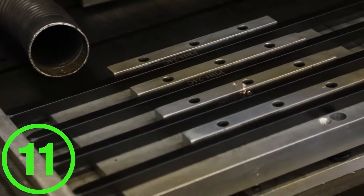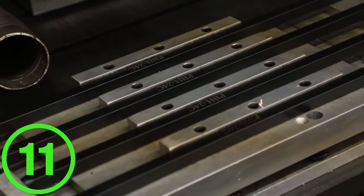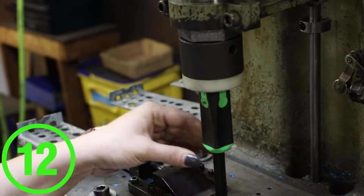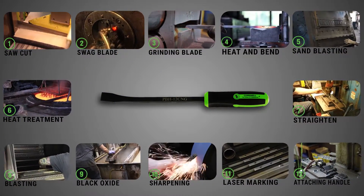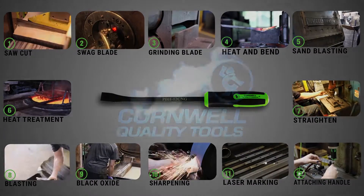Laser marking puts the part number on each individual pry bar with lasting legibility. The last and final step is to attach the handle to each pry bar. This 12 manufacturing step process really raises the bar in quality. To get the best pry bar made, seek out your local Cornwell tool dealer.